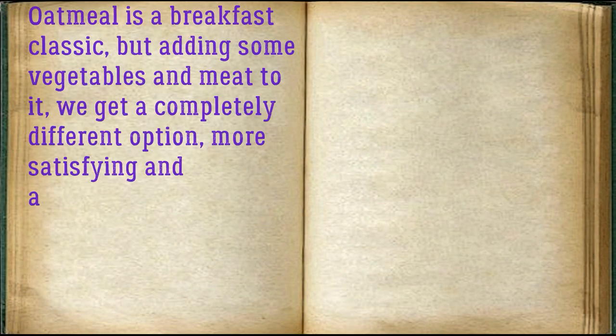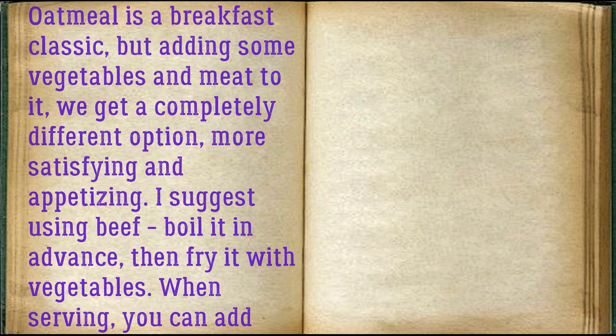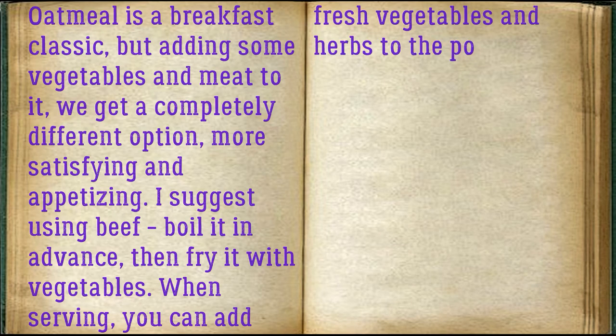Oatmeal is a breakfast classic, but by adding vegetables and meat we get a completely different option — more satisfying and appetizing. I suggest using beef: boil it in advance, then fry it with vegetables. When serving, you can add fresh vegetables and herbs to the porridge.